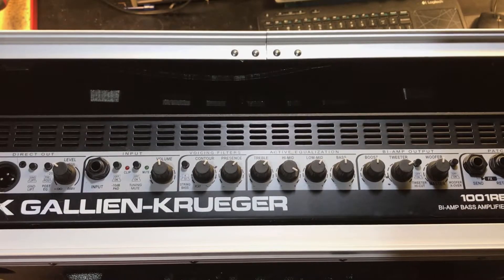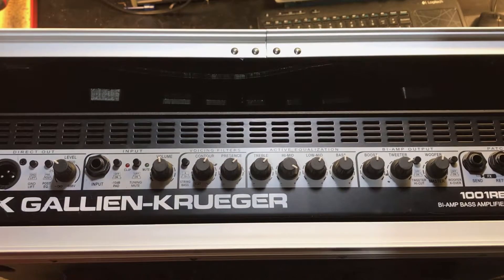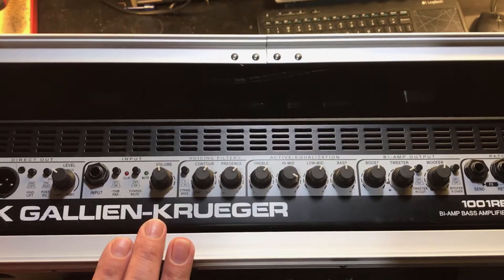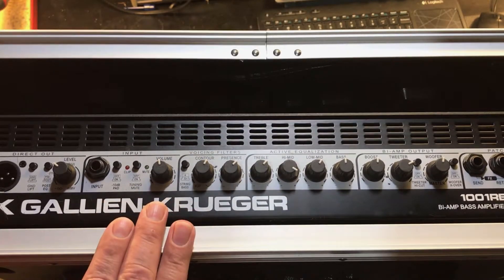On the bench here, I have a bass amp that came in for repair recently. The complaint was that the amplifier would occasionally cut out and sound like an active pickup with a dying battery. Now, intermittent repairs like this can be sometimes very hard to find.